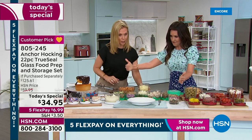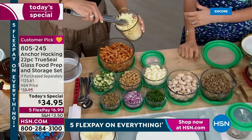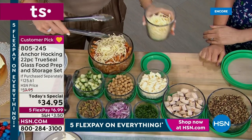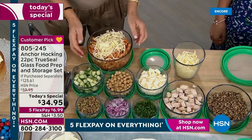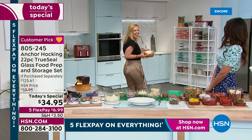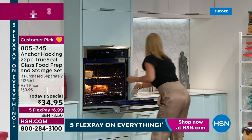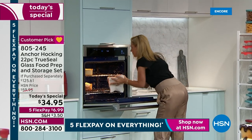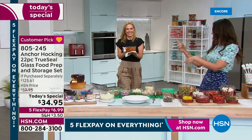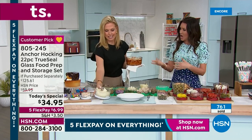This is the whole set, and it's a huge set for $34.95. It gives you every size that you need - just about every size we offer. I love to bake in these: ooey gooey things, baked macaroni and cheese, baked ziti. You can cook your stuffing or baked ziti, serve it, and then you don't have to transfer it into something else to put in the fridge. It goes directly from cooking to serving to storage.